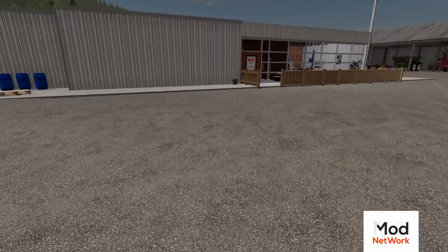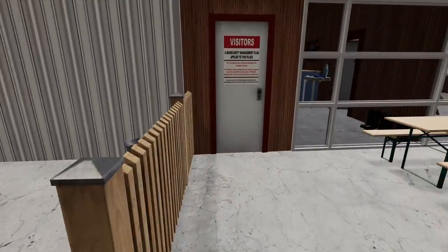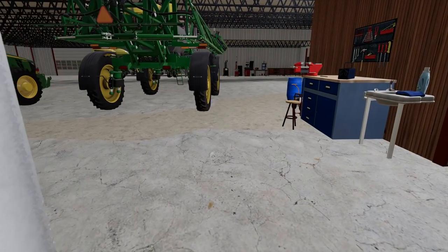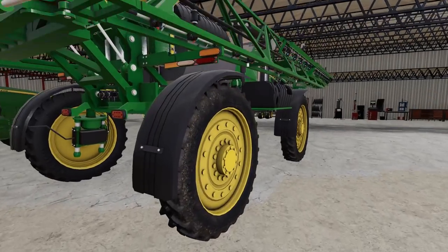Those lawn chairs scared the heck out of me. We got some spraying to do today - getting close to summertime. This is probably the last time we're gonna have to get into the field before it's time to harvest.